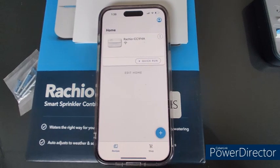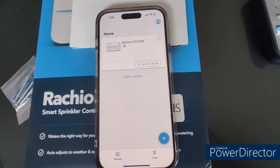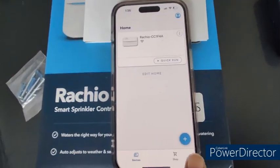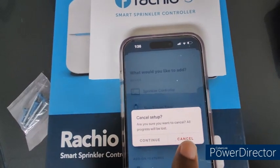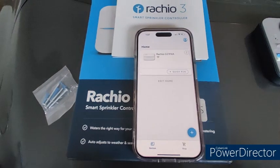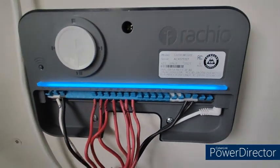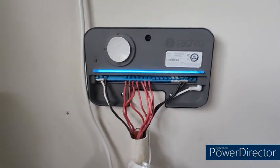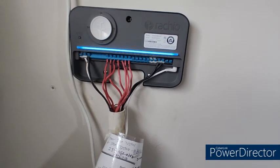I was able to register the Rachio 3 sprinkler controller to my Rachio app. First I installed the Rachio app, then created an account using my email address and password, and then added my controller using the plus sign in the app. It will ask for your location — you can share it or give an approximate location. Then it asks for the serial number, which you can scan via barcode or enter manually. Once it connects to your Wi-Fi network, the controller is added to the app.